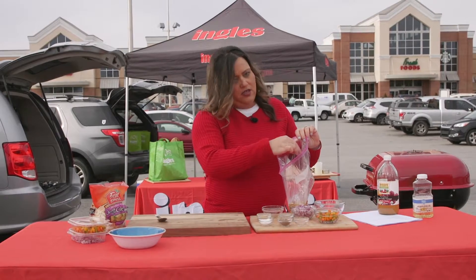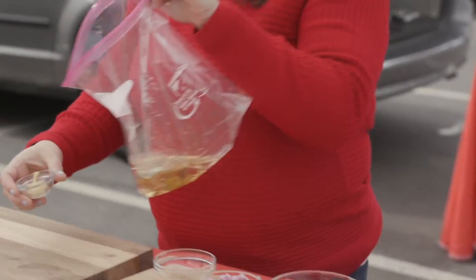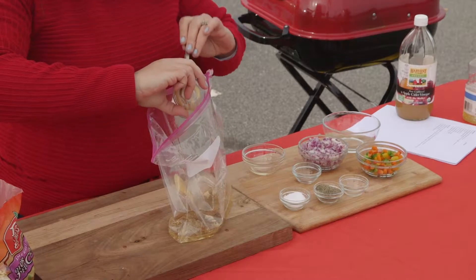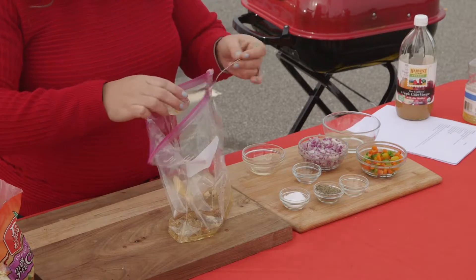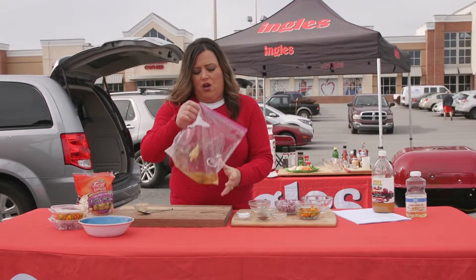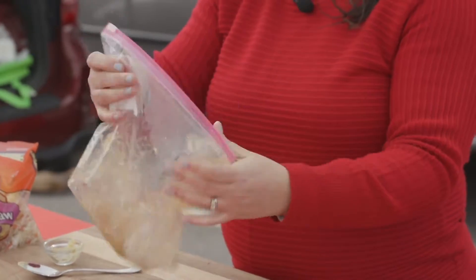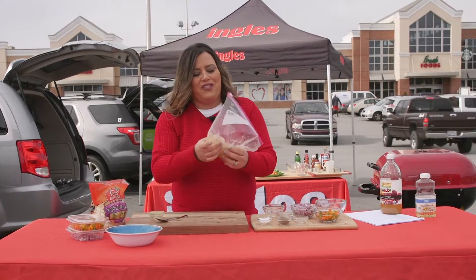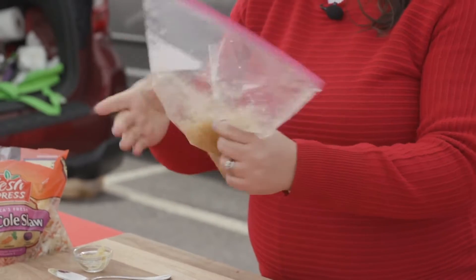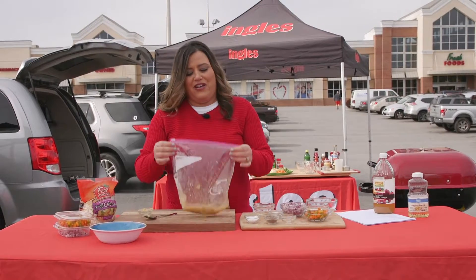I'm gonna put a pinch of salt, a little bit of pepper, and then I also have one teaspoon of Dijon mustard — I'm gonna put that right in here. And that's all we need for the dressing. This coleslaw is gonna be a vinegar based coleslaw, so if you don't like the real vinegary taste you can actually add some sugar to it. I like a vinegar based coleslaw so I'm not gonna put any sugar in this, but if that's not what you like feel free to add some. So I'm just gonna shake this up right here — there's my dressing.